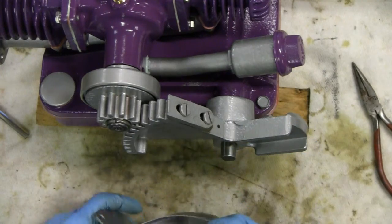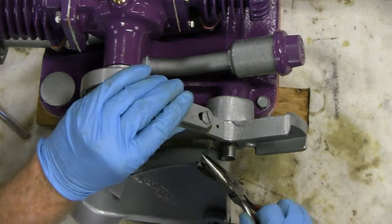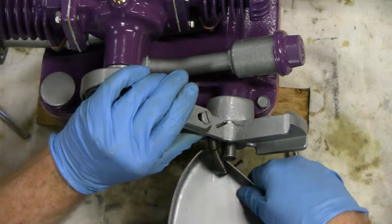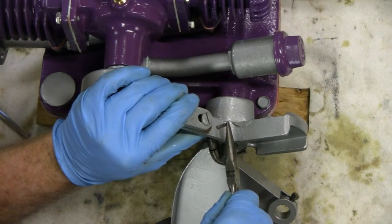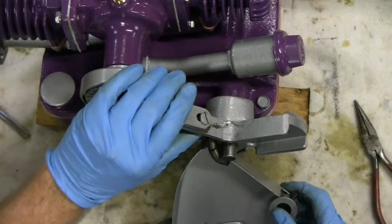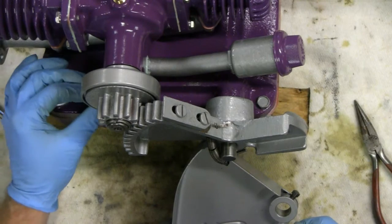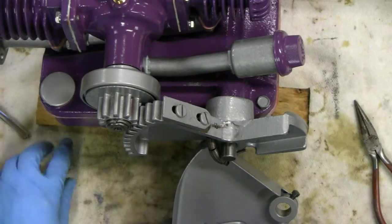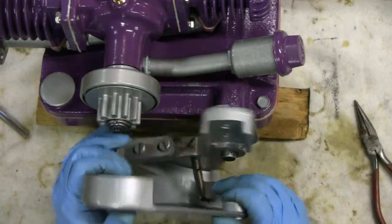Then you take the other one and stick it in this little hole here — see that little hole? — and that'll push right through there. Then you want to spread that. Over here — we had this one bolt that we didn't tighten down in the gas tank. Right here. That's going to go through this hole here. See, now you can move this.